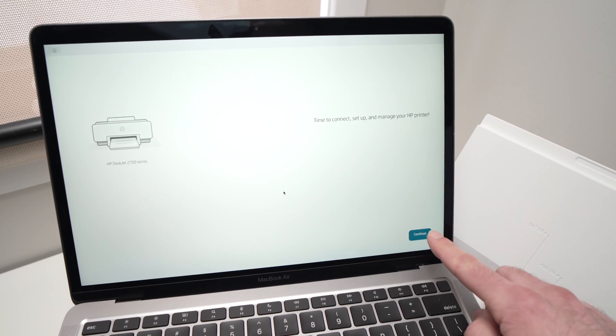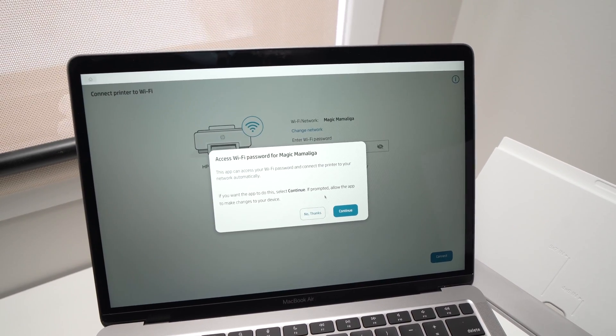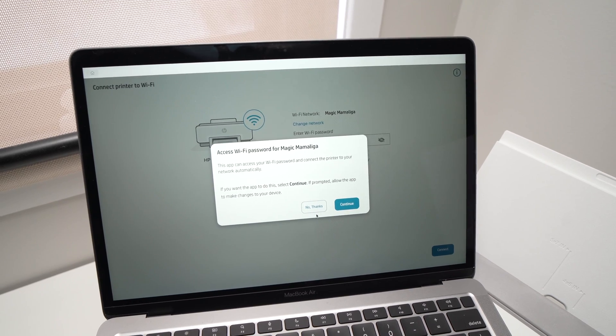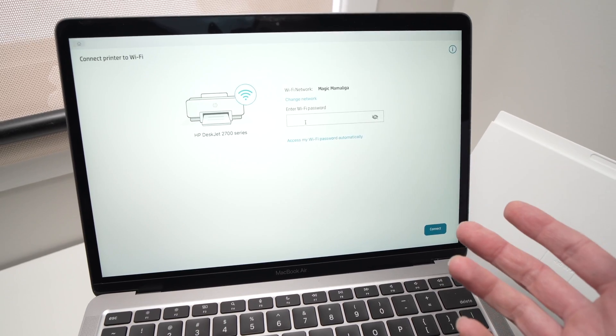You'll have this screen. Just click the Continue button on the lower right side. It will ask you something but you can say no thanks and type manually the Wi-Fi password of your home Wi-Fi.